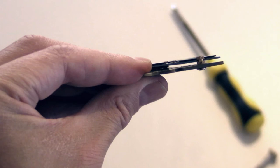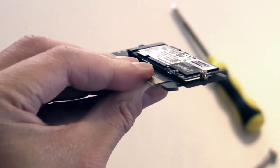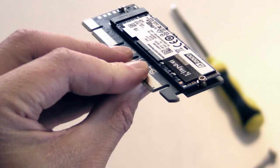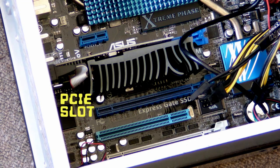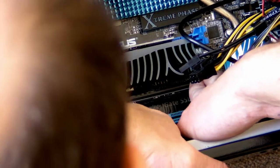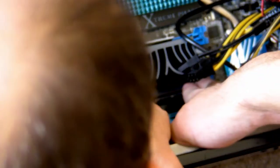If it's correctly mounted, there will be a narrow gap between the SSD and the adapter board. Make sure your PC case is switched off. Remove the case screws and open the lid. Check your motherboard layout or manual to find the fastest available PCIe slot — PCIe 3 or better is recommended. Now line up the adapter with the empty slot and gently press it into place. Most boards click when a card is properly fitted.